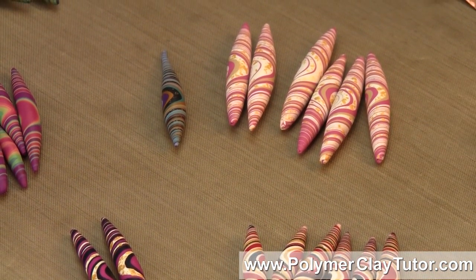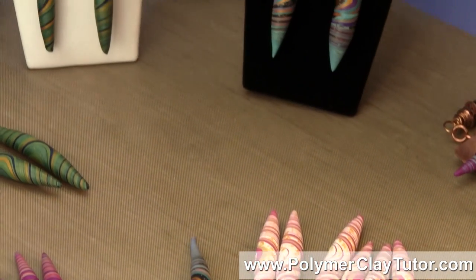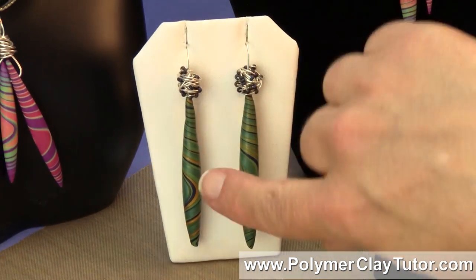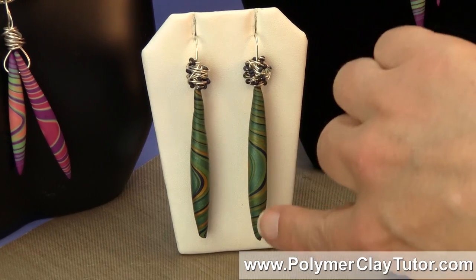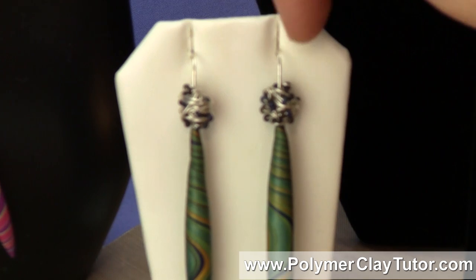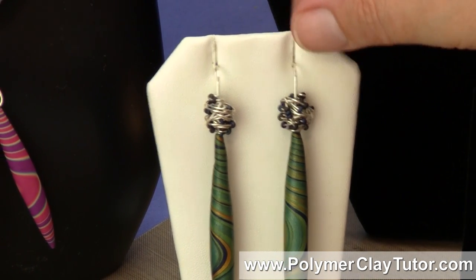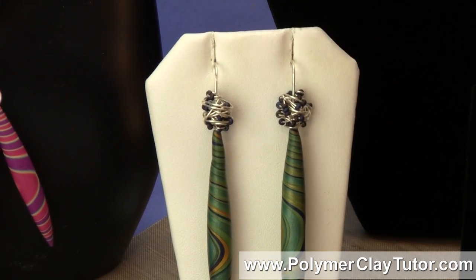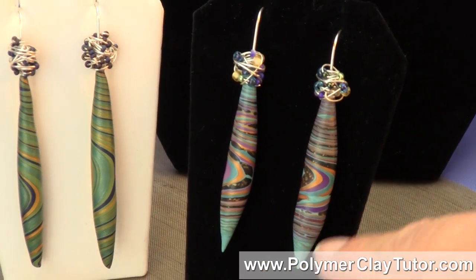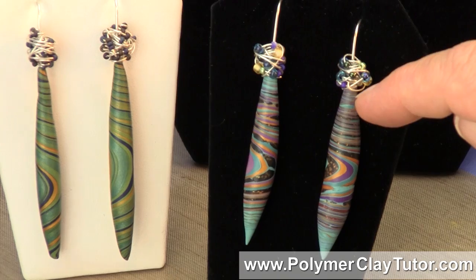Now the types of things that you can make with Torpedo Beads are these different things back here. I've got a pair of earrings here where I've got the Torpedo Beads at the bottom, and then I've got these Tornado Beads at the top — they look like a tornado with all the stuff twisting around in them, and I'll show you how to make those as well. I've got another set that are very similar, just a little bit different pattern, and these are the more planned ones — they've got a beaded Tornado Bead at the top as well.